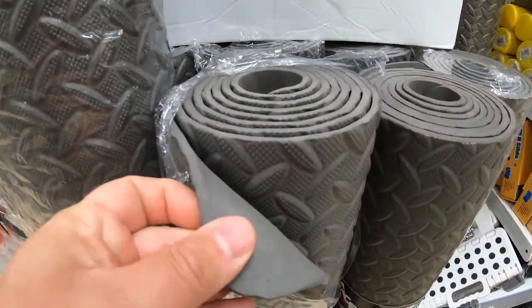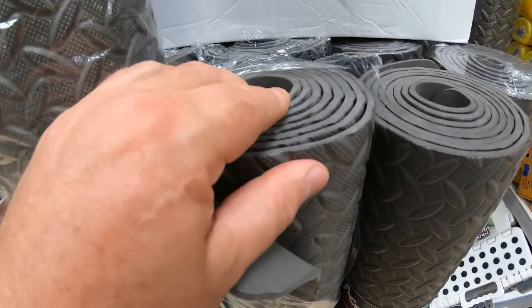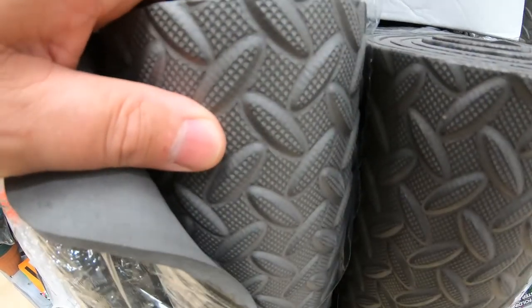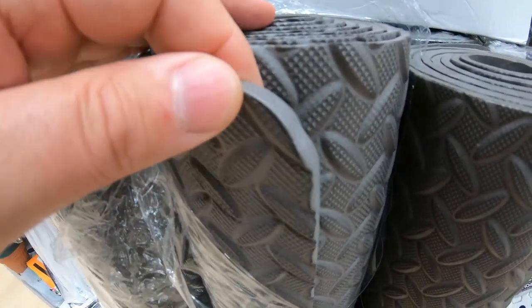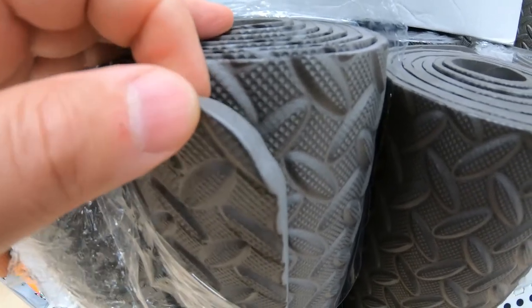Have a look at the texture there — it's six millimeters thick and it's got a grip on it. It's going to be really good against water, and I assume the water will just run right off it.